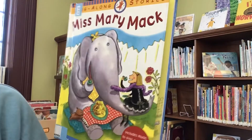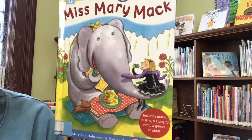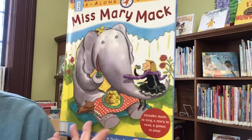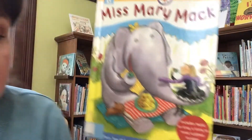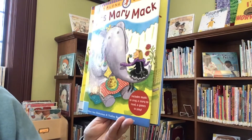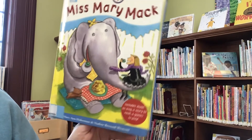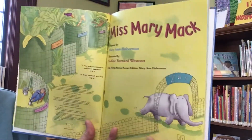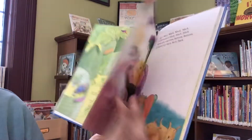Miss Mary Mack is kind of a chant — it's a rhyme. I love rhymes. It's also a clapping game, a jump rope game — it's all kinds of fun. You could even sing this book. I'm not gonna sing it to you. Don't worry. So Miss Mary Mack was written by Mary Ann Hoberman, illustrated by Nadine Bernard Westcott, and this book was published by Little Brown and Company. Uh-oh, they got an escapee. Let's find out what happens.